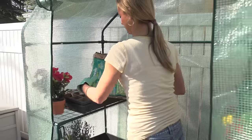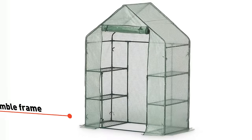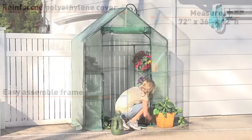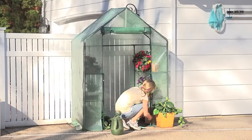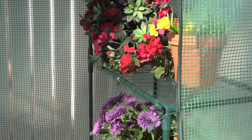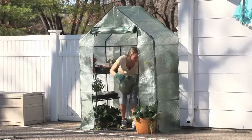Assembly is simple too, thanks to the push-fit tubular frame — there's no tools needed for setup. Concealing the greenhouse is a reinforced cover to keep things hot and steamy inside. Plus there's ample room for your plants to stretch out with the two-tiered shelving system.